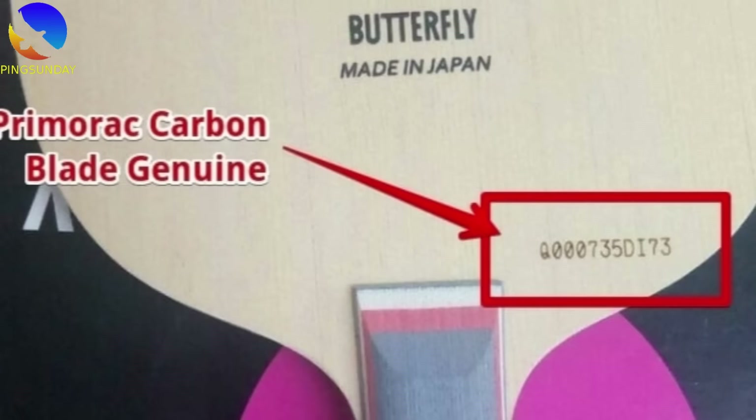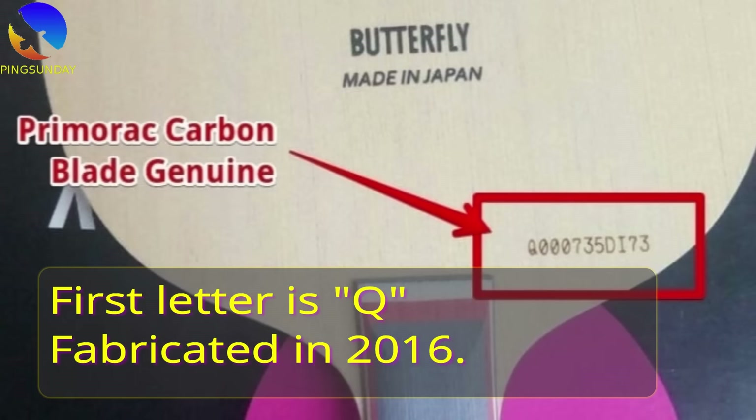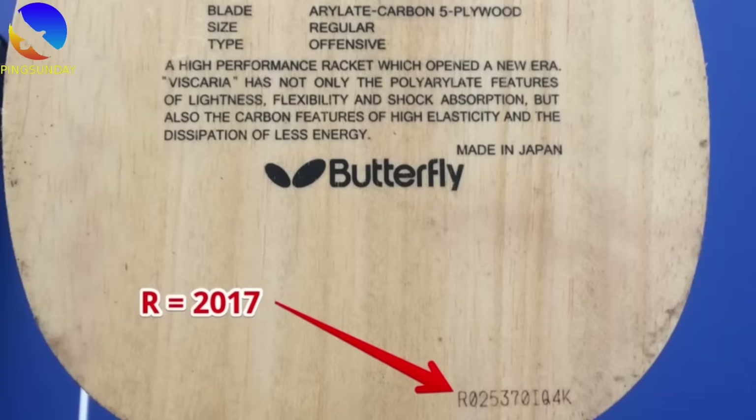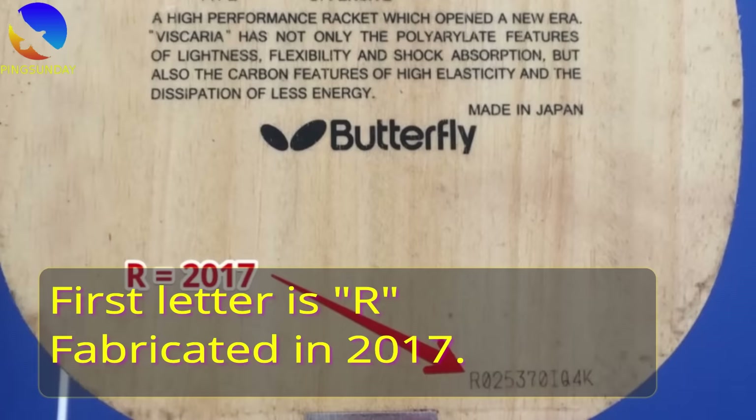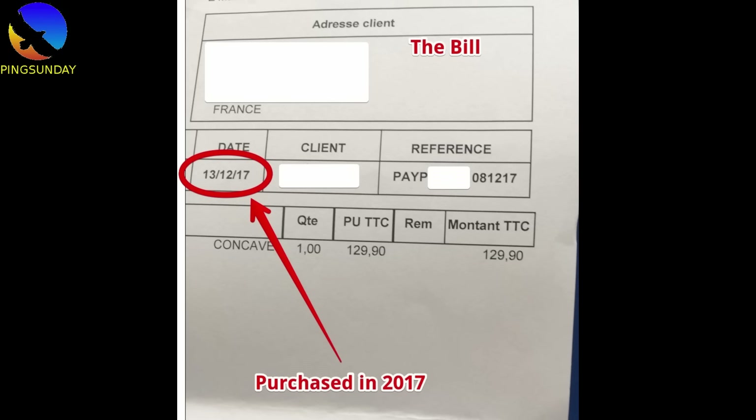You can note the year of fabrication of each Butterfly blade from the first letter. For example, the Primorac blade shown is fabricated in 2016 because the first letter is Q. For my Viscaria blade, the first letter is R, so it is fabricated in 2017 — and here the blade is approved December 2017. So the first letter indicates the fabrication year.